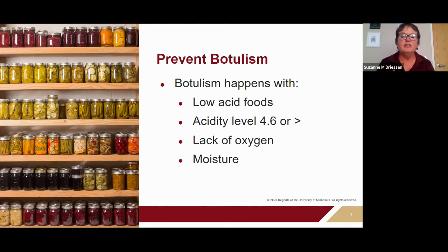Clostridium botulinum is the bacteria responsible for producing botulism toxin, and it only thrives in low-acid, oxygen-free environments and in moist foods. When canning low-acid foods like meat, poultry, and fish, these bacteria can thrive in any food with an acidity level of 4.6 or above in an airtight environment. Most of our fruits and vegetables that we can also have a lot of moisture in them.